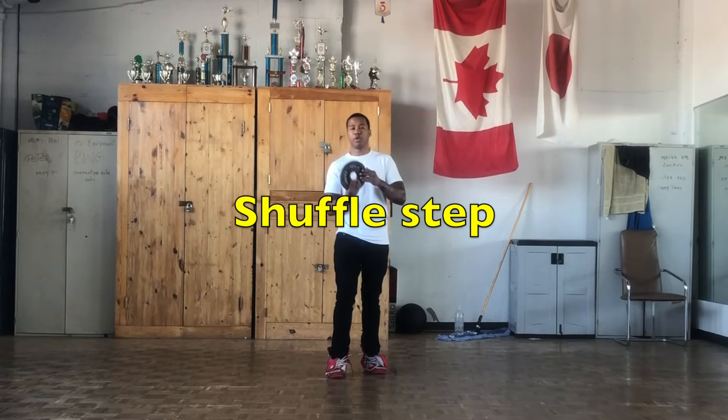In order to learn how to shuffle step, you're going to need one of these. This is just a plate. You can also use a tie.